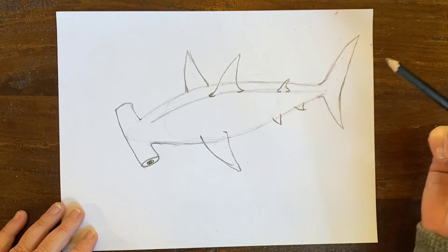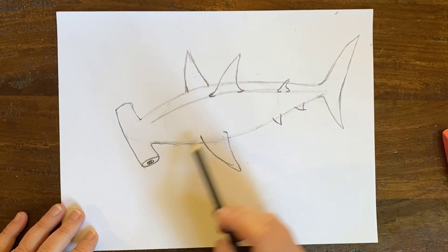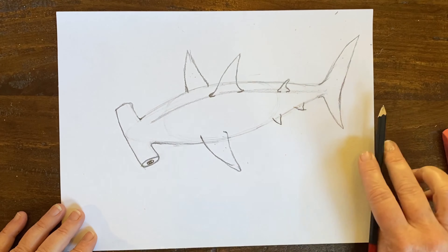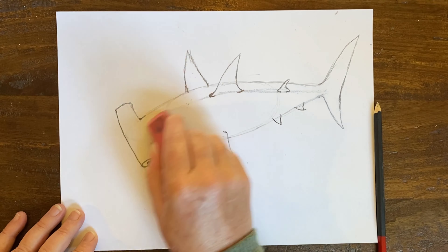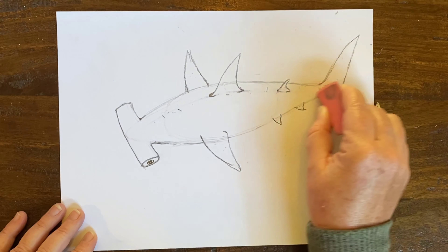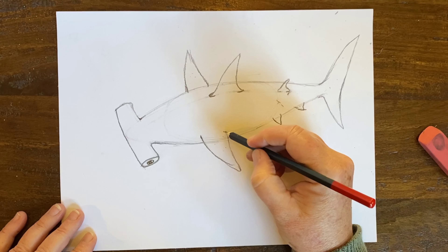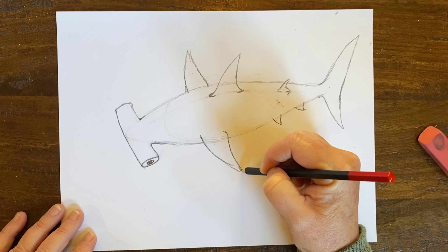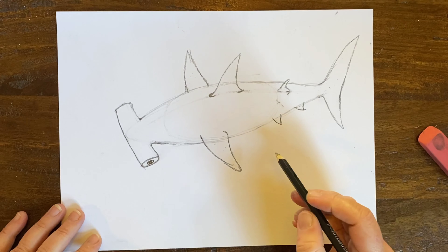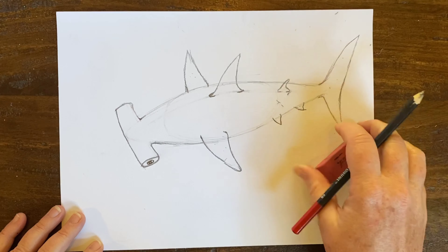This fin is closer to us so it's bigger; the other side is further away so it's a little smaller. Now we're going to move down from this fin and create some back fins — there's one small fin here and another small fin. Remember that guideline? It's going to help us make the other fin. In total, we have seven fins on one shark.